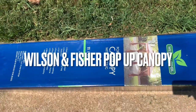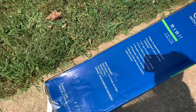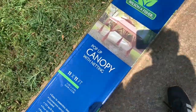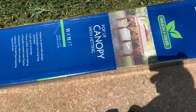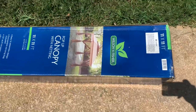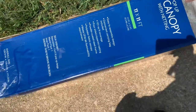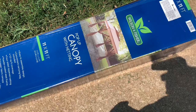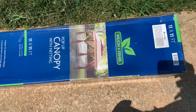This is our 11 by 11 foot pop-up canopy with netting from Big Lots. The brand is Wilson and Fisher. We've actually had this canopy before — it was a pretty good canopy. Unfortunately, the last one we had was ruined when we were taking it down from our old house, so we got it again. It's pretty easy to set up, and it's a really great canopy.